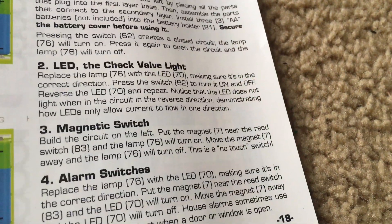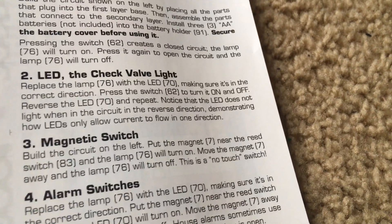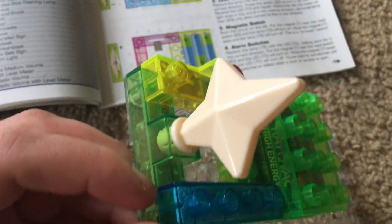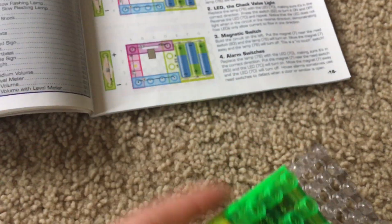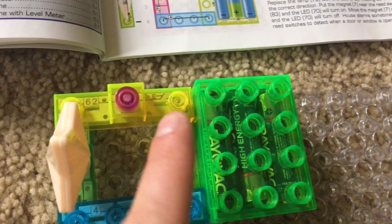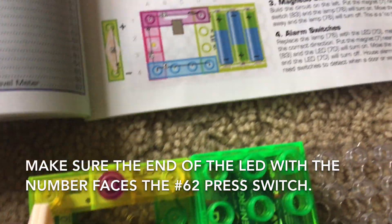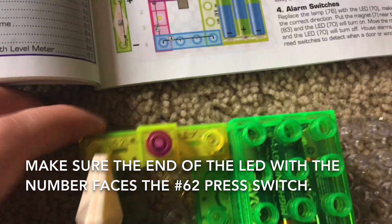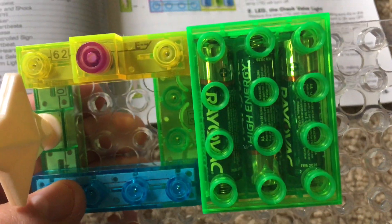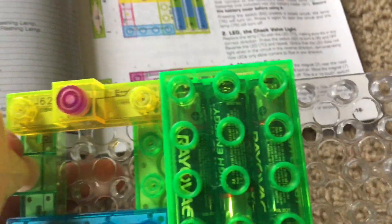Number two: LED, the check valve light. Using the same circuit, we will replace the incandescent lamp with the LED, which has a star on it and is numbered 70. Make sure that the positive end of the LED is facing away from you when viewing the circuit from this angle — the number should be away from you. You can see part of it right there.